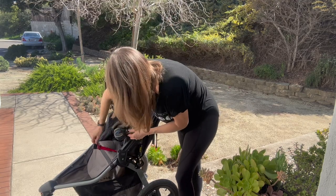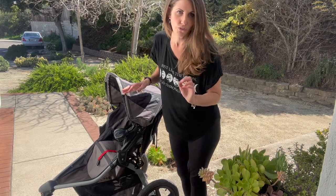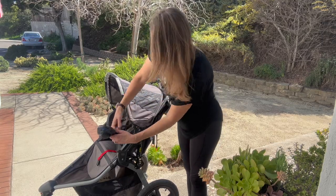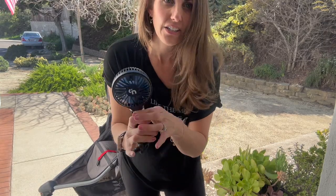You also could attach it maybe to the seatbelt area. Every stroller is different, but I'm sure you will find a location it can attach to. Plus, you can take it into the car and get a little extra fan on your child while they're in their car seat as well.